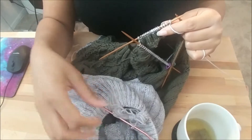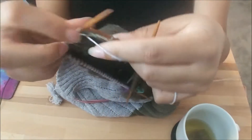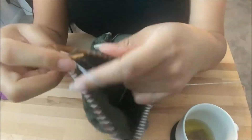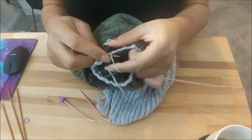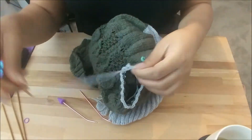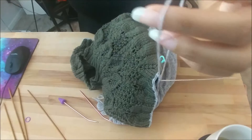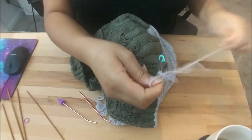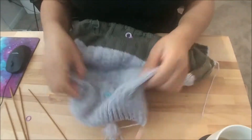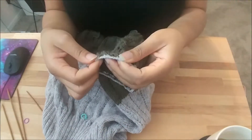I want to bind off in a way that is really stretchy so I don't have to worry about it not stretching properly and being difficult to put on. I'm looking into a few different methods. My sleeves are done now — lots of ends still to weave in though. It should be interesting trying to hide the tails by weaving in when there's so little of this color to work with on the sleeve. So now I just have to figure out how I want to bind this off.